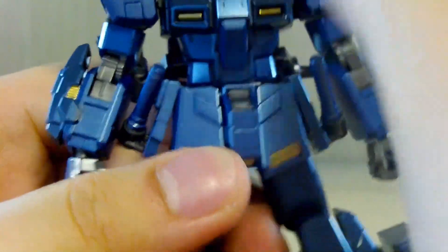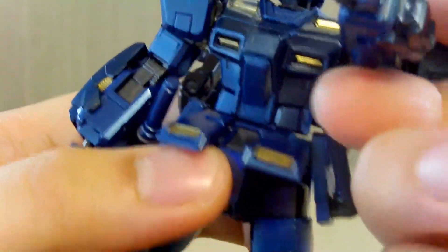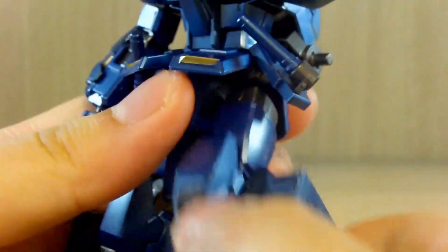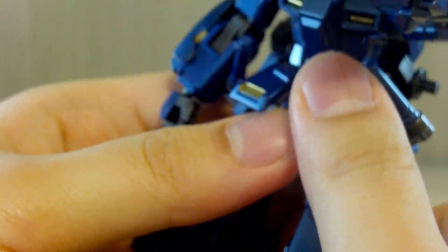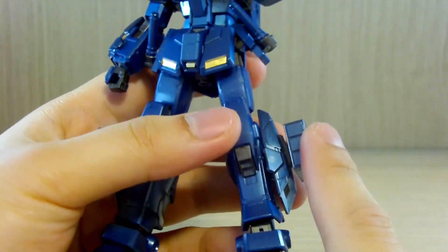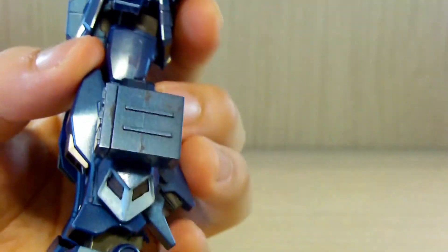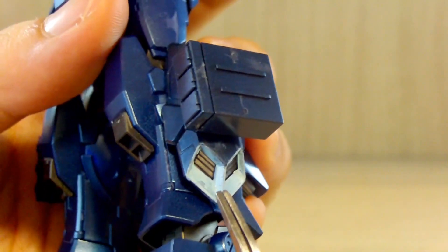Now the waist section: the front skirts can be separated individually, the back skirt does not move at all, and the side skirts are kind of stiff. The legs can go about 90 degrees up front and have a double-jointed bend. There's also a side swivel, which is surprising. The leg missile pods do not open — they're stuck in place, which is the main downside I'd point out.